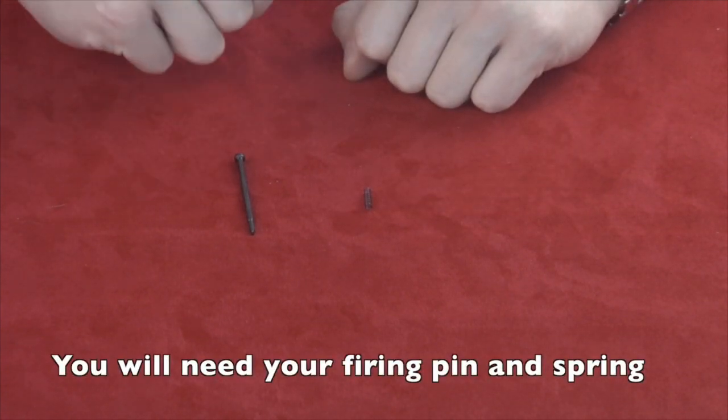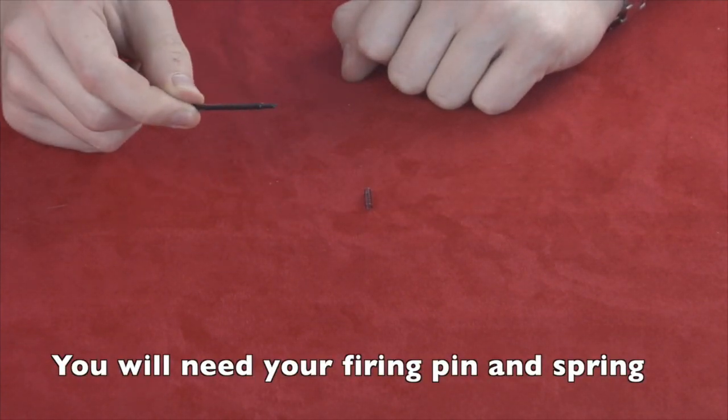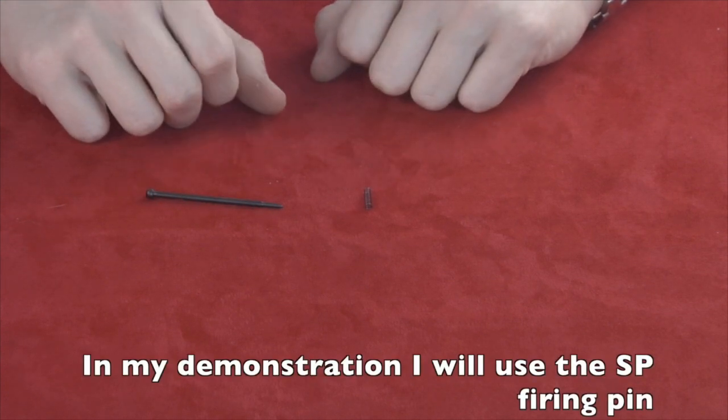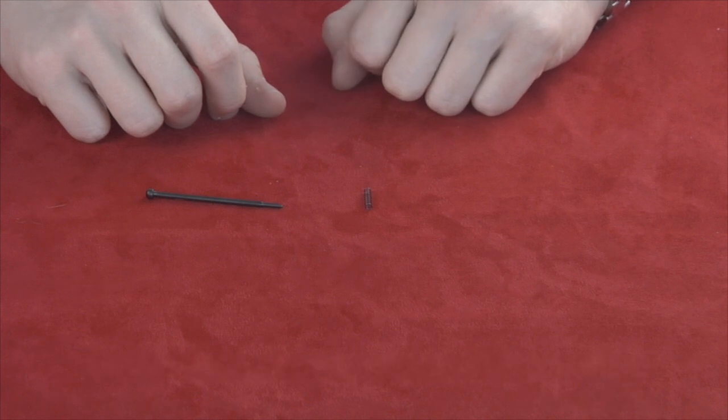You'll need the firing pin and the spring of course. Today I'll be showing my example using the SP firing pin.